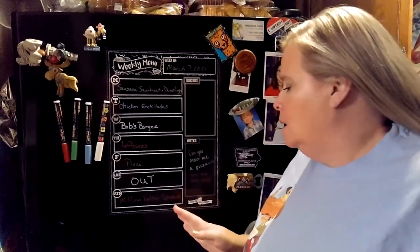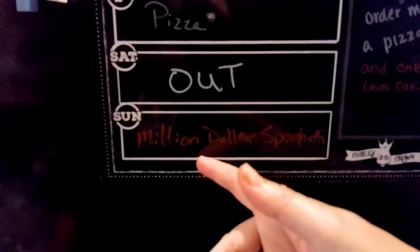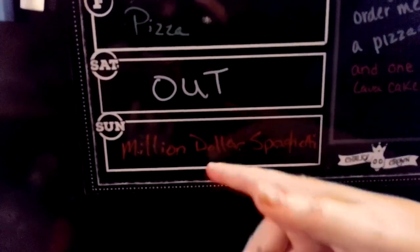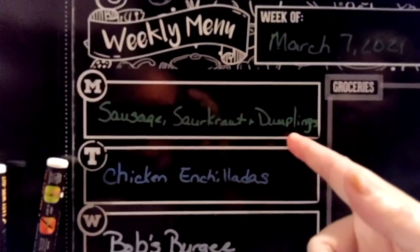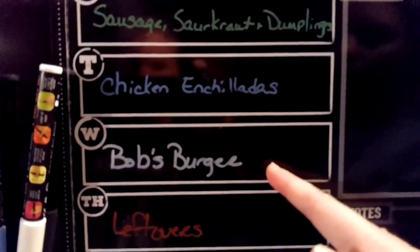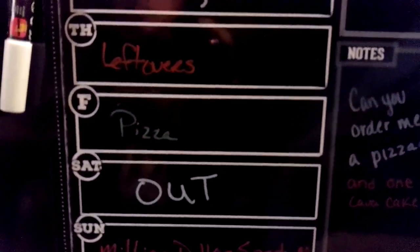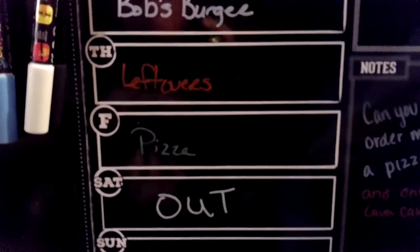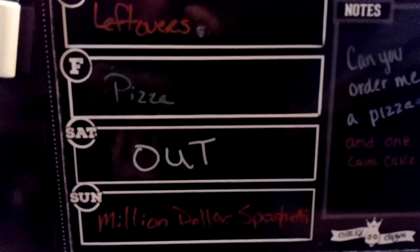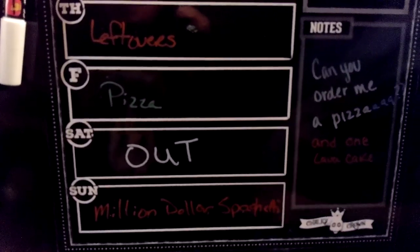Here's our menu for next week: Sunday I'm making that most-requested million-dollar spaghetti you all want to see. Monday is sausage, sauerkraut, and dumplings. Tuesday is chicken enchiladas. We've got a burger on Wednesday. Then Thursday, Friday, and Saturday — we do leftovers, usually make a pizza or order pizza, and then Saturday we go out for something a little more special.